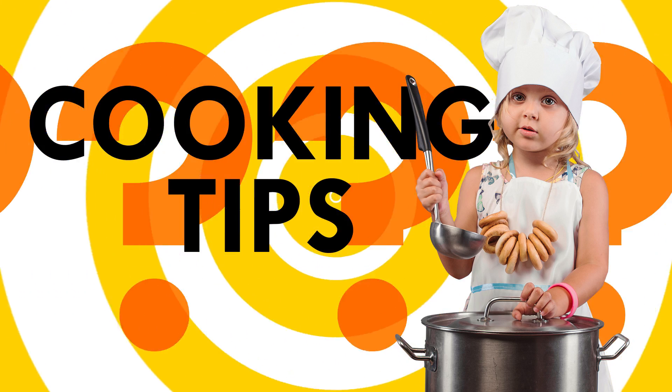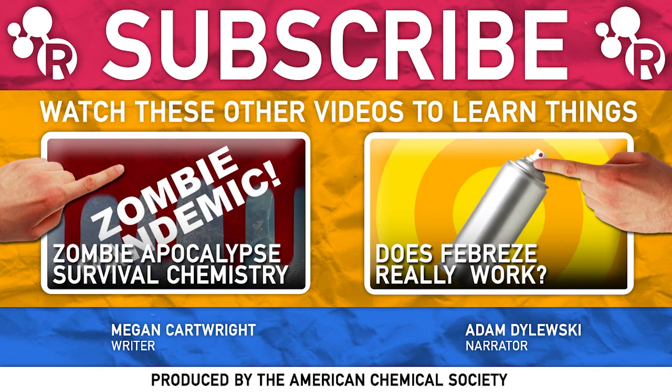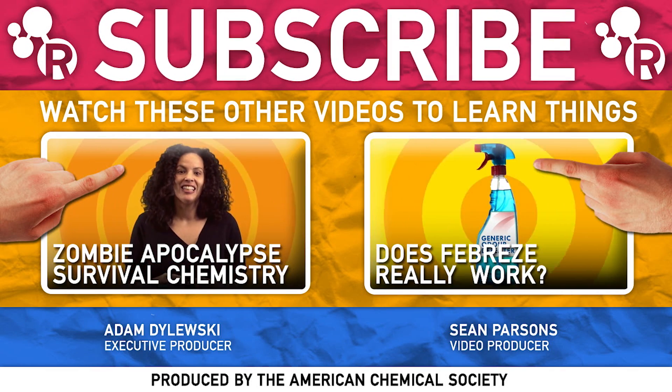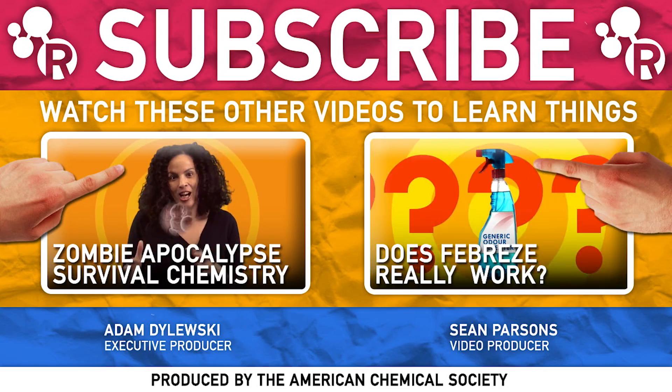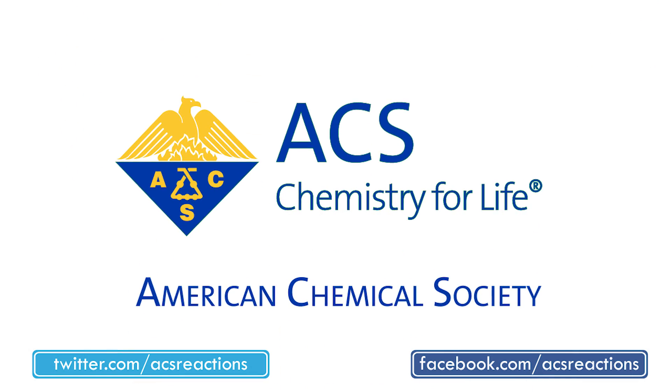Have any cooking tips you swear by? Leave them in the comments, and we might feature them in a future Chemistry Life Hacks. If you're into knowing more about how stinky amines get, check out this video about putrescine and cadaverine. Or if rotting meat really isn't your thing, check out this video about how Febreze works. Have other ideas for reactions episodes? Leave them in the comments, and thanks for watching. See you next time!